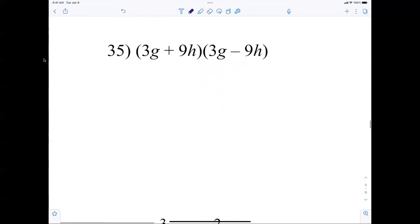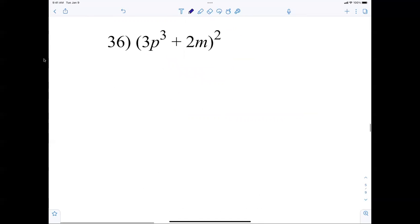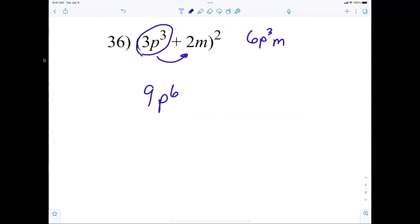Number 35: 9g squared minus 81h squared. Number 36 — it's ugly. Square this: 9p to the sixth. Multiply these two together: 6p cubed m times 2 gives positive 12p cubed m. Squaring 2m: plus 4m squared. That was kind of hard — put a star by that one.